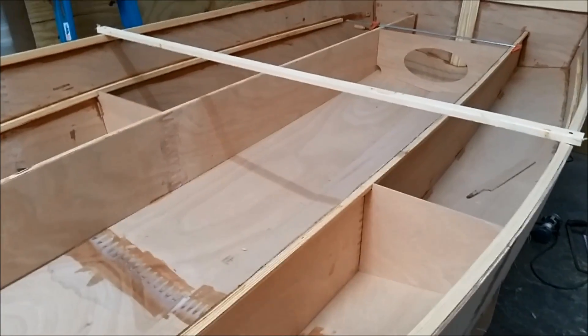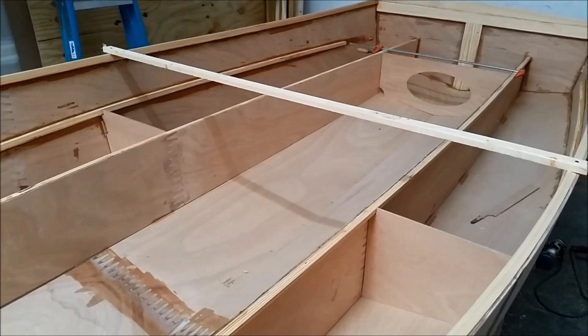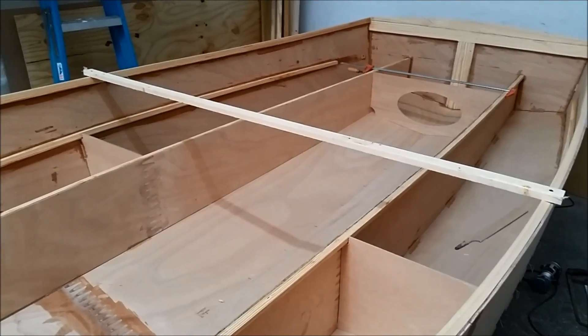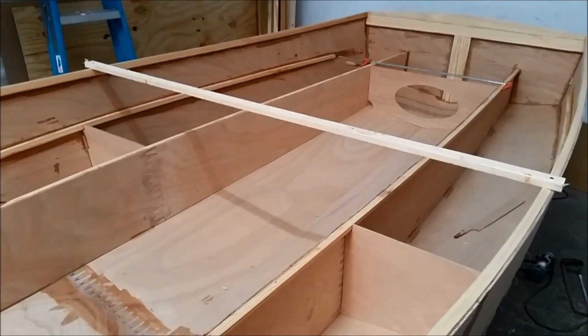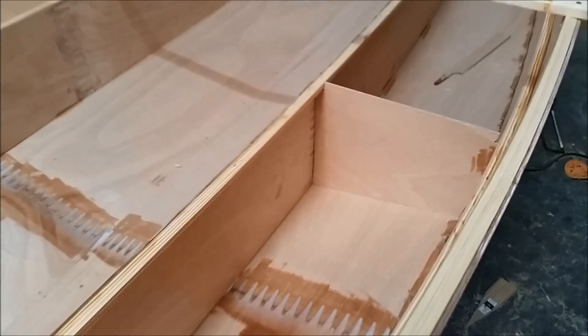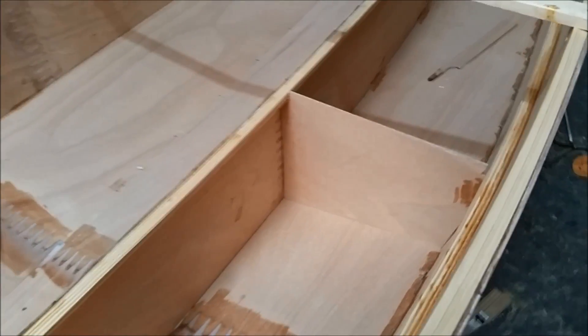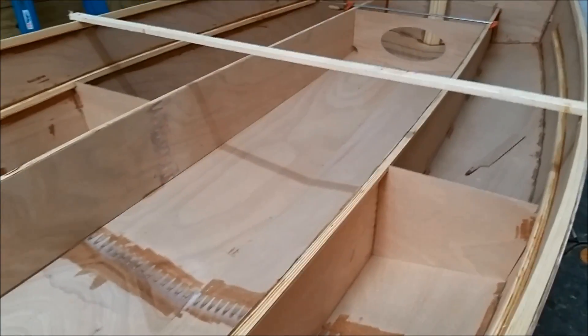I've removed the temporary center frame and replaced it with a 1x2 that pushes the shear out to the correct width. The reason I did that was just to gain access to the front side of the partial bulkhead so that I can fillet and glass tape it today.